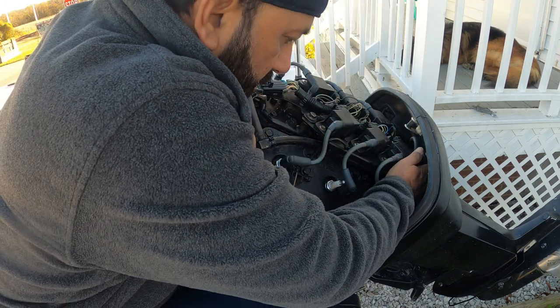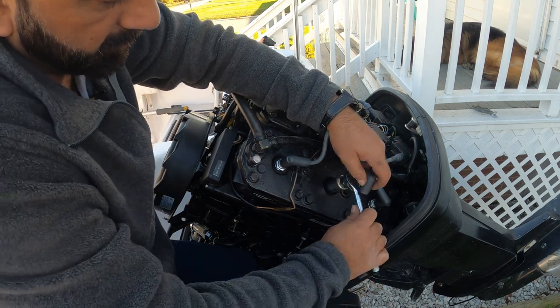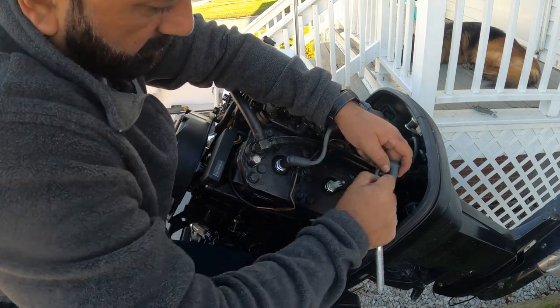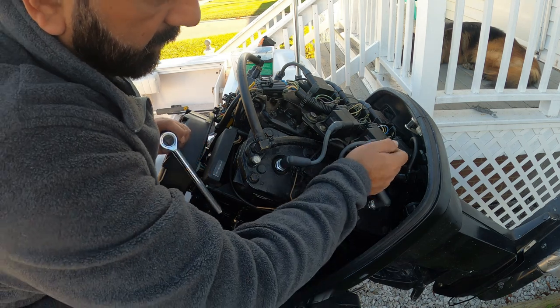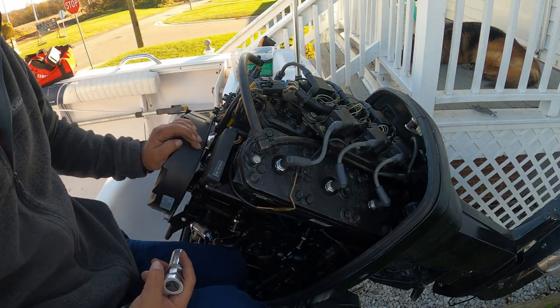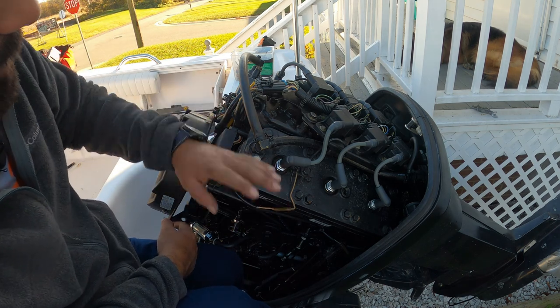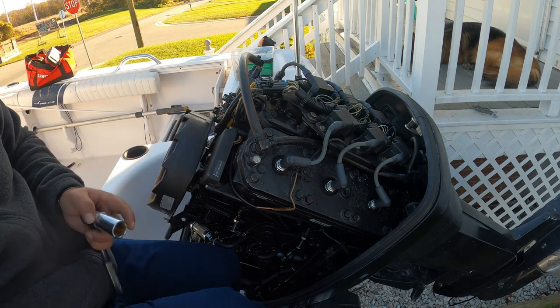Make sure you hear the click when you put the wire back on. There we go. So now I'm going to open up the other side to make sure everything is good. I opened up one head, and now I'm going to go open up the other side.